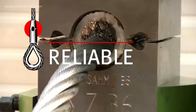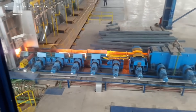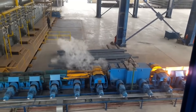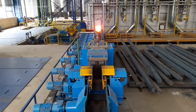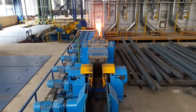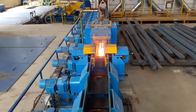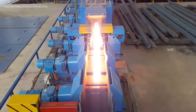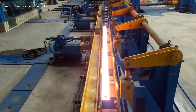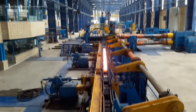The process begins with hot steel billets entering the first two high-shiftable breakdown housing-less mill stands, where initial shaping occurs. The semi-processed section then passes through ten continuous universal and two high mill stands, gradually reducing in size and refining the profile. These stands ensure precise dimensions and consistent surface finish.